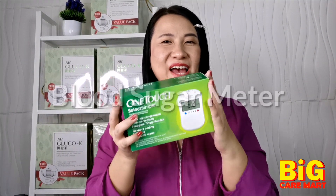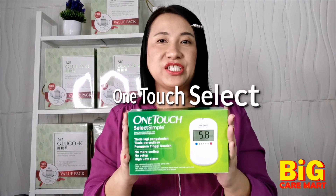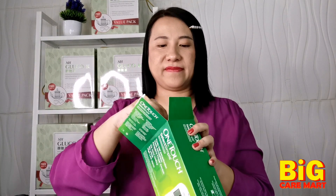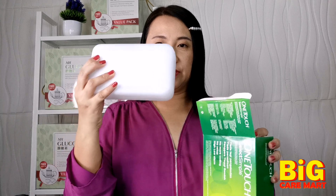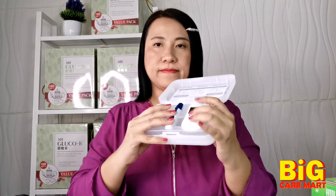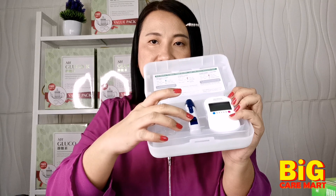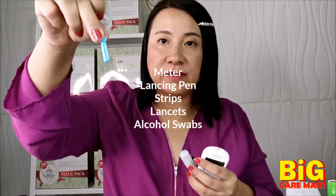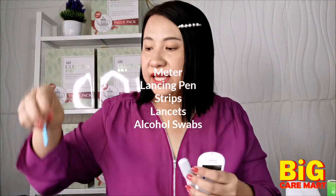Hi, I'm Kong from Big Care Mart, and today I'm going to demonstrate the One Touch Simple Select glucose meter. So inside the case, there's a meter only and a lancing pen. You have to get the meter, the lancing pen, and the lancets all separately — they are sold separately.